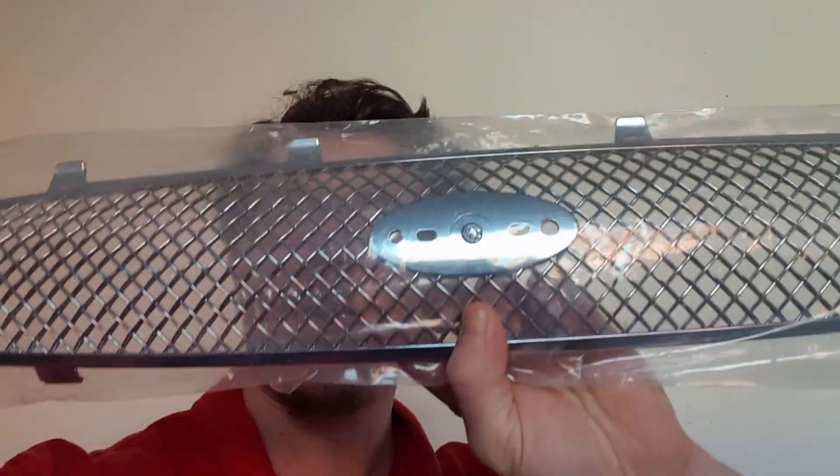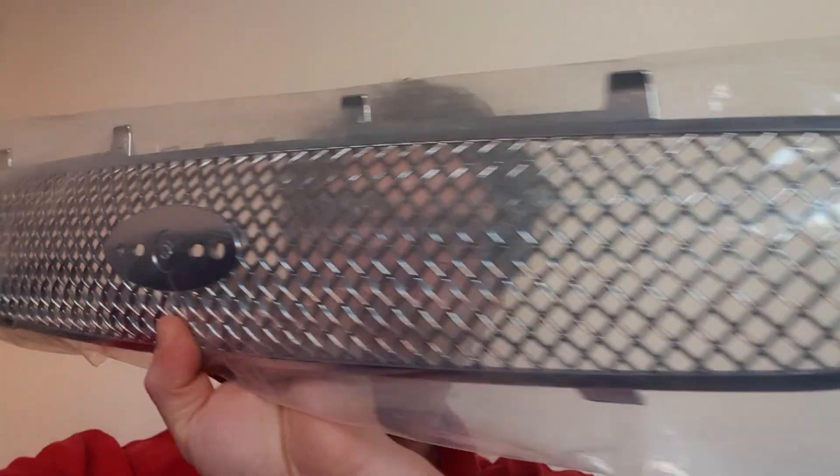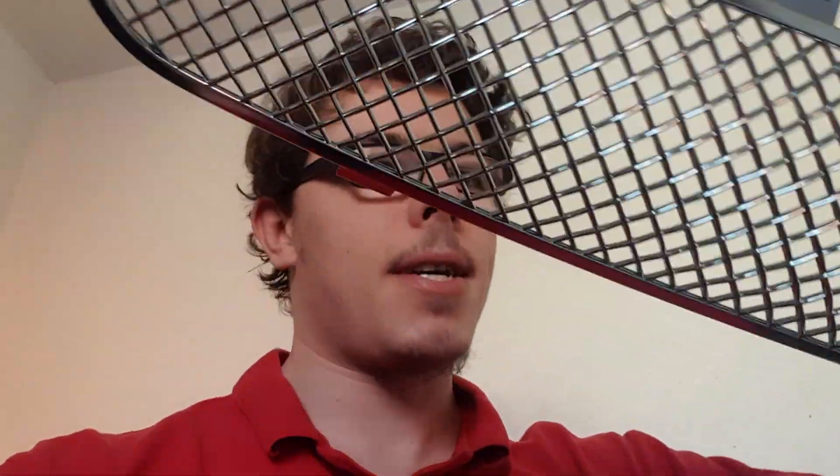I've just whipped it out of the box. This is what I bought. It's a genuine Ford part, which makes it even more exciting, and as you can probably tell it's the grille for Dennis. Here it is, out of the packaging — nice and shiny as to be expected. Brand new.